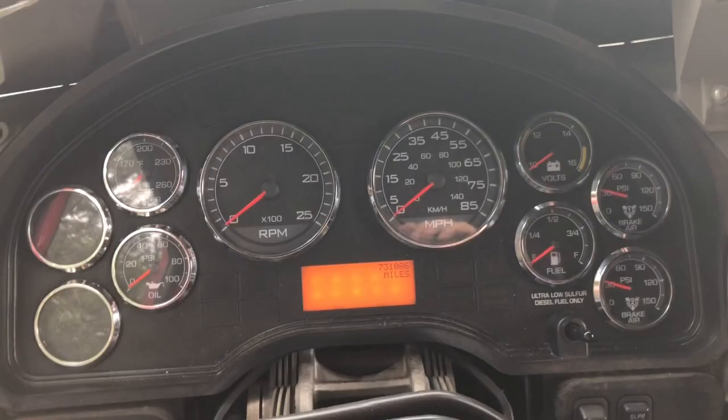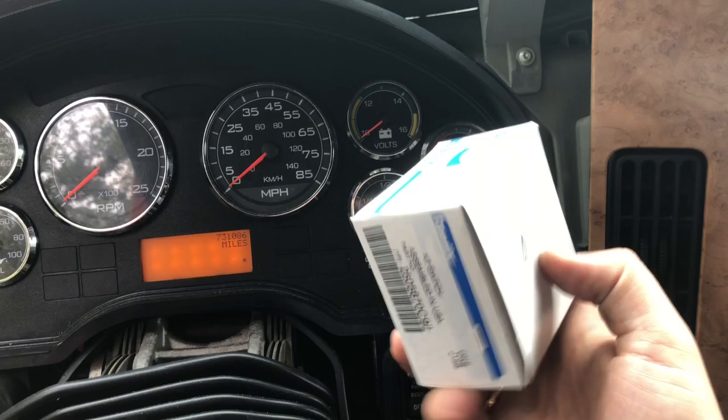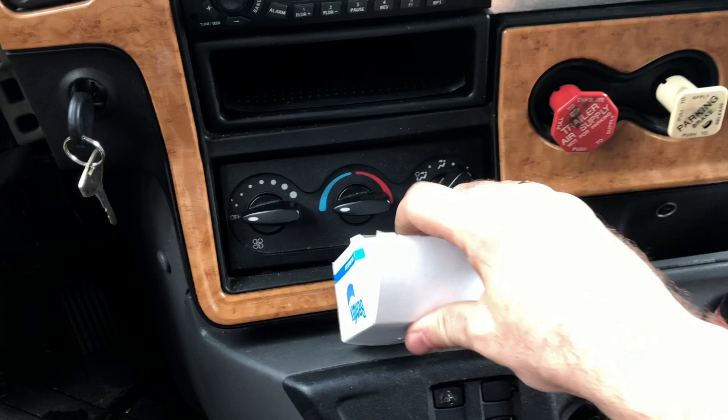Don't try to find a brake switch on the pedal on this truck — they don't even call it a brake switch, they call it a pressure switch. Here's the part number if somebody needs it. It's located behind the dash, that's why we took all the plastic around off. We'll take the dash out and I'll show you that pressure switch — here's how it looks.